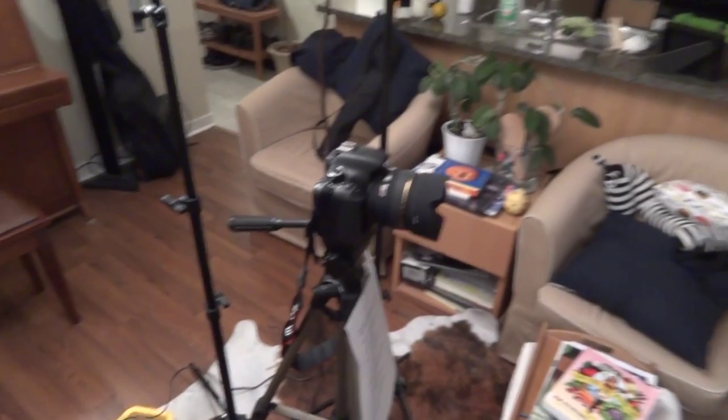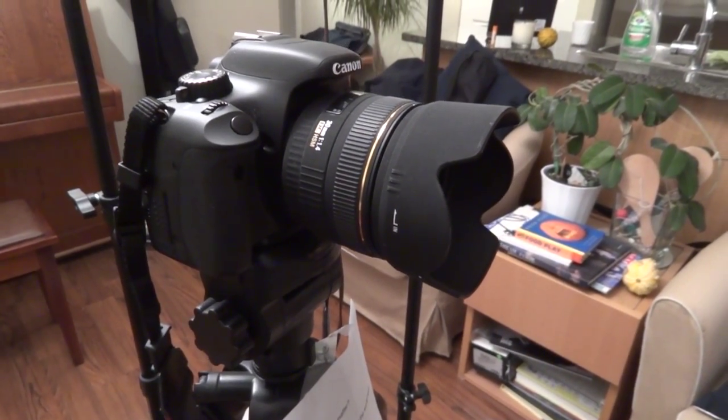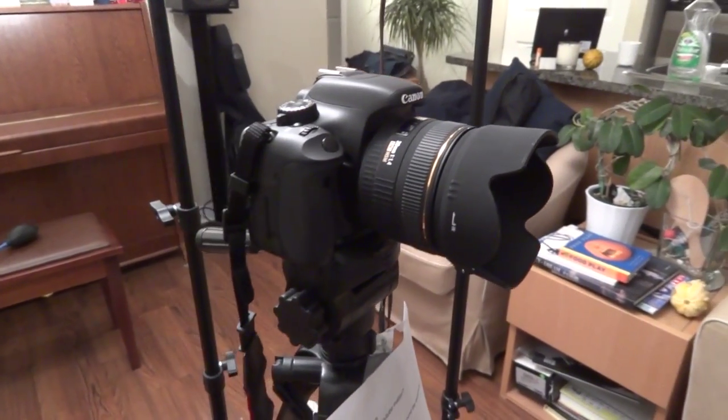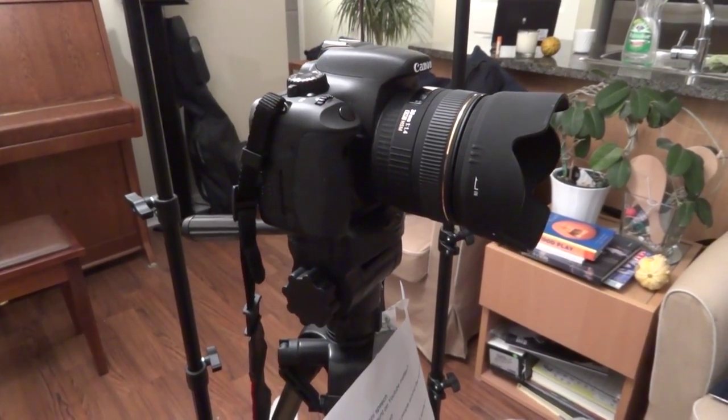The camera I have is the Canon EOS T2i with a Sigma 30mm lens. It has a lens hood there. It's quite a nice lens — it's a fixed prime lens, so it doesn't have a zoom feature, but it's really great clarity and great for video blogging.